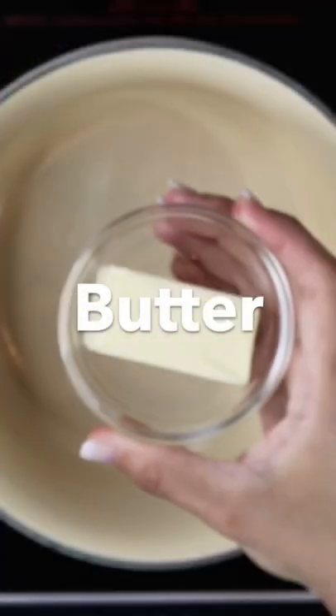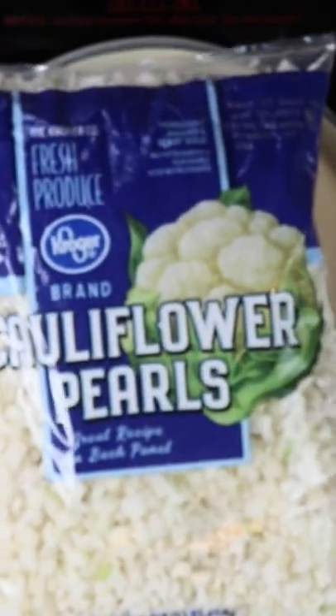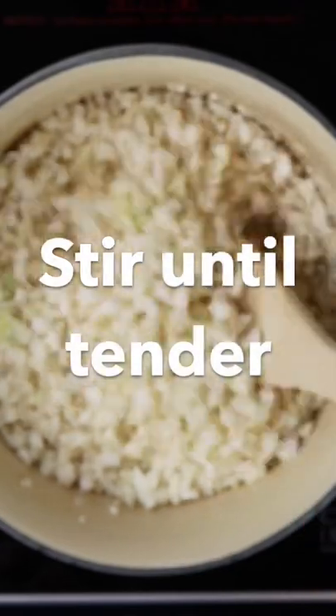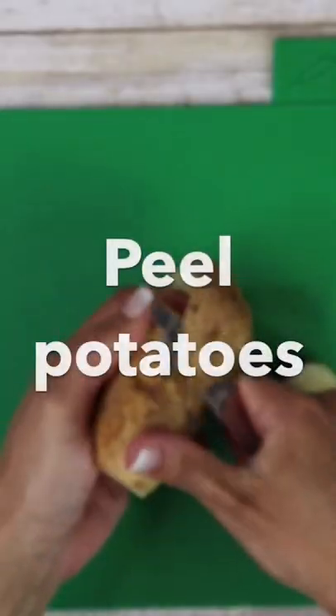For cauliflower mashed potatoes, start by adding some butter into a saucepan and letting it melt. Add your cauliflower florets and cook them down until they're super tender. At the same time, you're going to be peeling your potatoes.